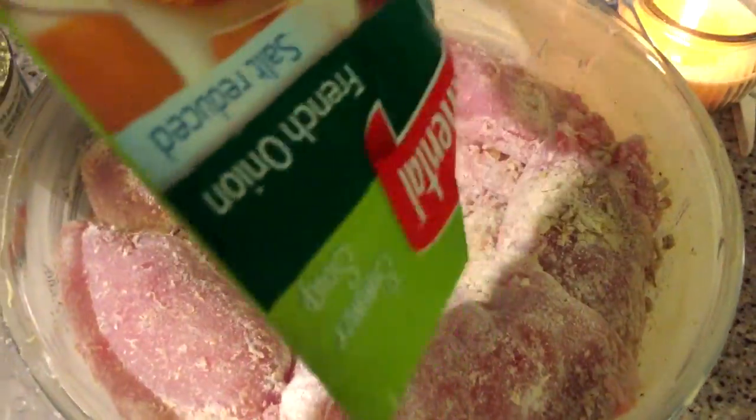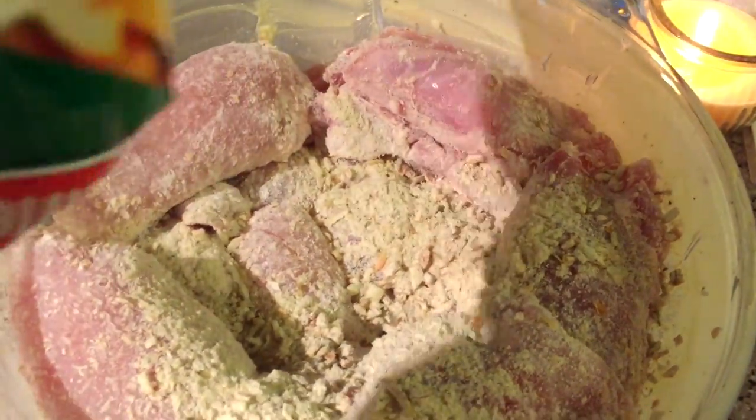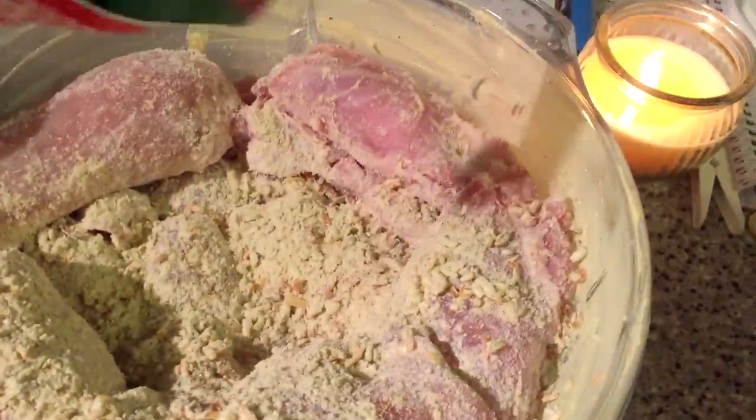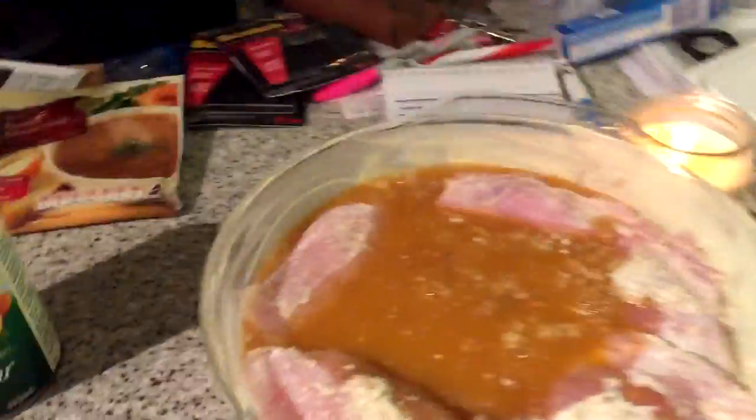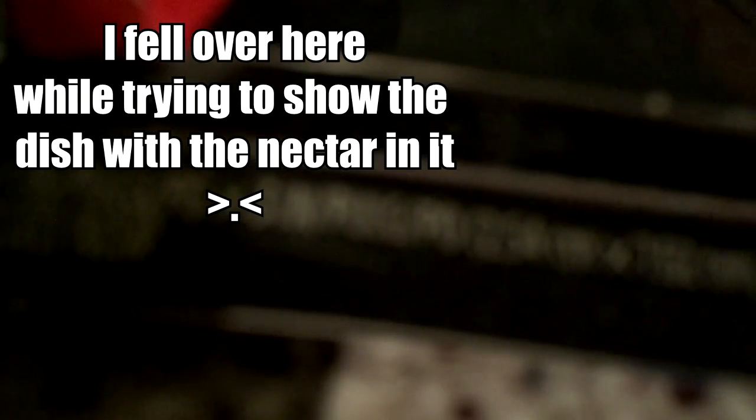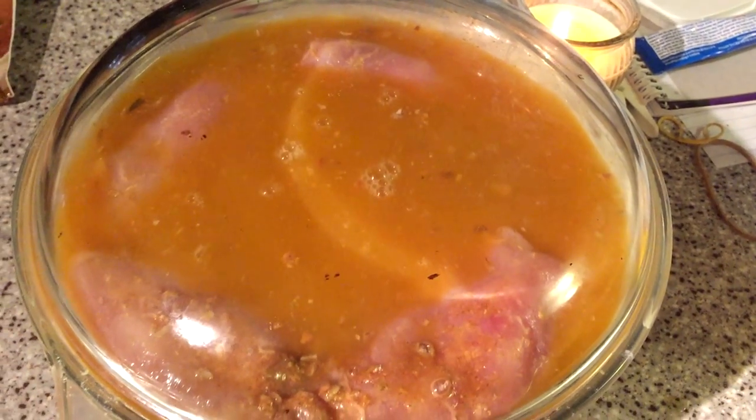Then you take the soup mix and add it on top of all the chicken. And lastly you add the nectar — I'm going to do this with my other hand and hold the camera with my left hand. Then apply the lid.